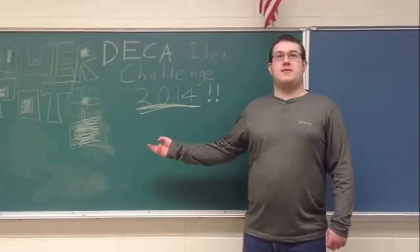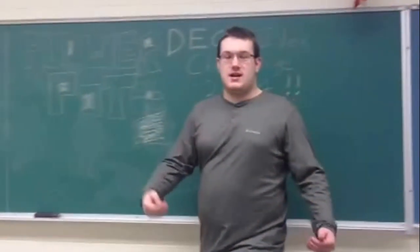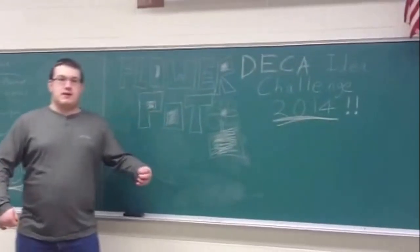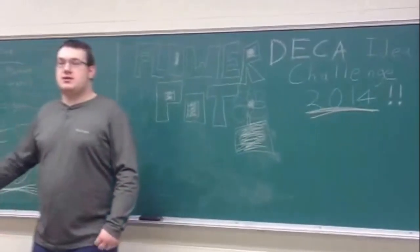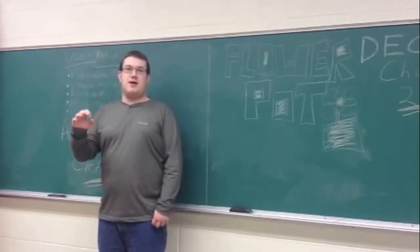DECA Idea Challenge of 2014. This is a flowerpot made from newspaper, and we will tell you the useful ideas and how to create it. It is a biodegradable planter. It is cheaper than buying a five dollar pot.